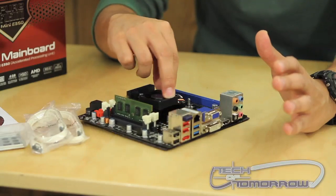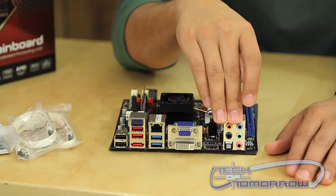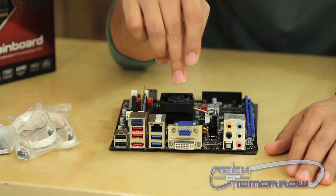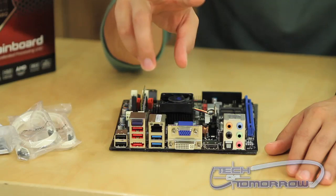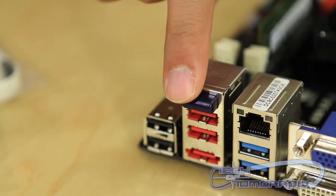It does use DDR3 SODIMM laptop memory. On the rear I/O you've got really good high-definition audio, VGA and DVI. You also have two USB 3.0 ports, and what's really cool is you also have a wireless Bluetooth port.